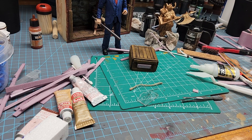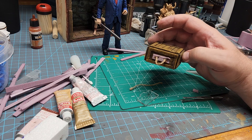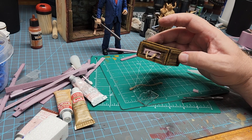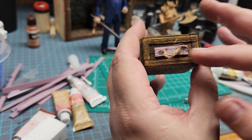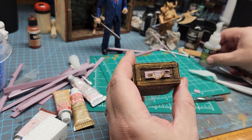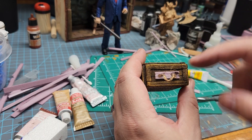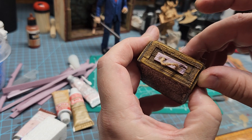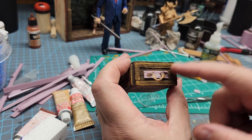Hey friends, welcome back to Law Creations. I was just down here making a 1/12 scale accessory, and I started adding handles to the wooden crate. I figured I'd show you how I made this. I made a boo-boo here — whenever you want to use super glue on foam, you want to use the foam-safe super glue, which I did. But then I went ahead and used regular super glue, and it ended up getting in the corner and it really deteriorated the foam.